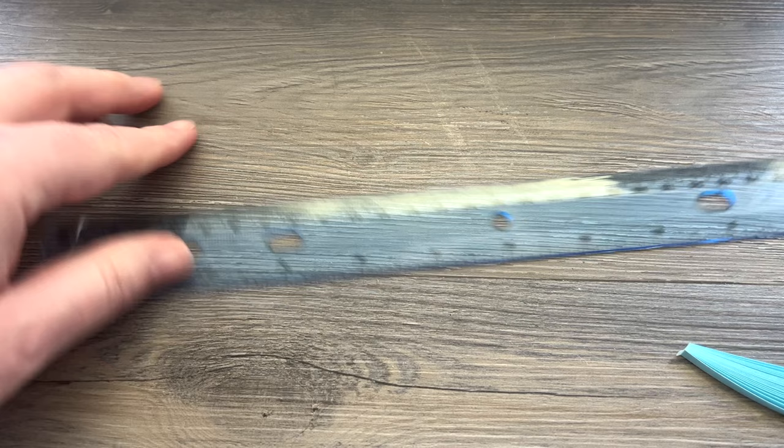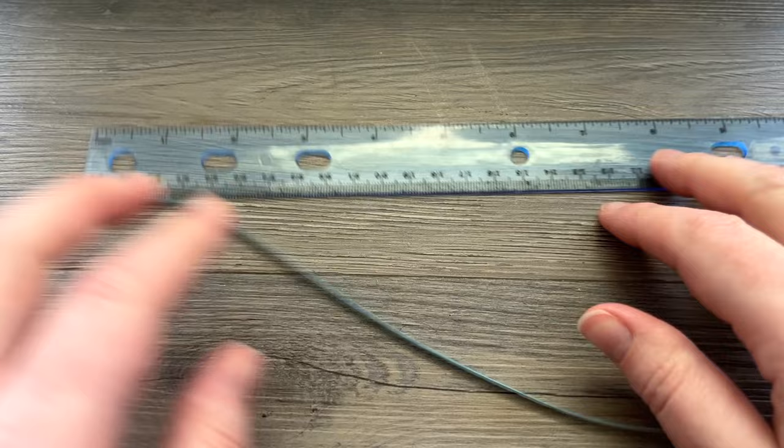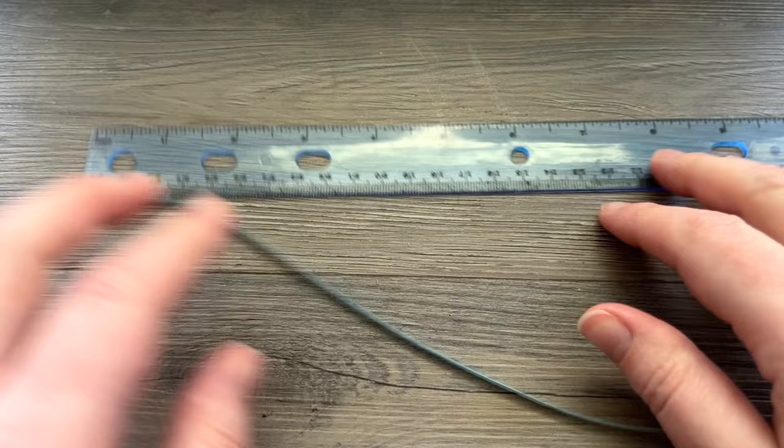You will need a ruler because we're going to be doing some measuring if you don't want to eyeball it, and then you're going to need a surface to build your quilling on. We're going to be using pins and our corkboard covered in parchment paper.